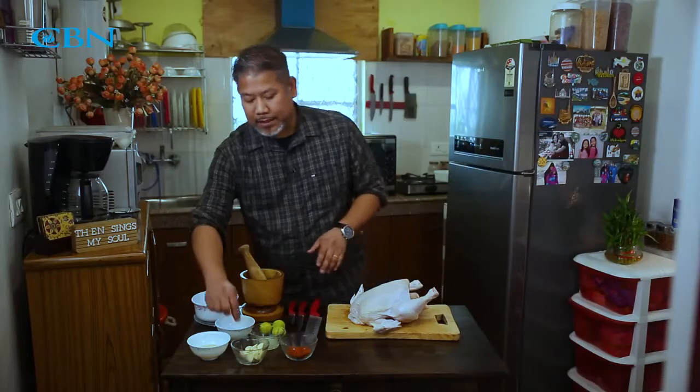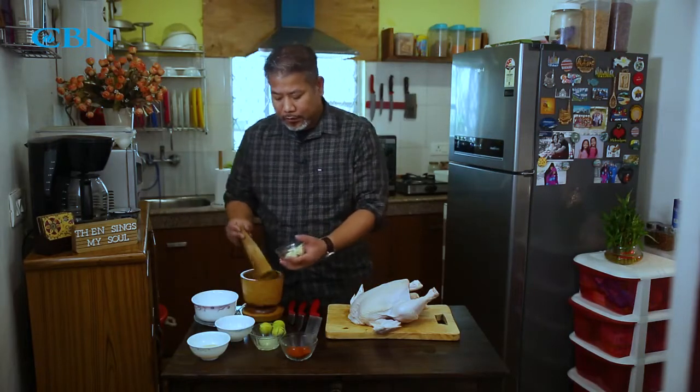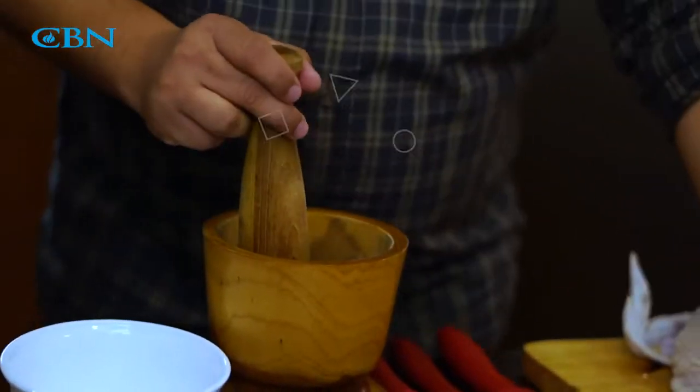You need to preheat the oven at 160 to 180 degrees for around 20 to 30 minutes. First, take the cloves of garlic and crush them.